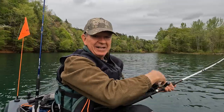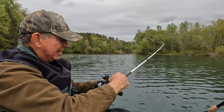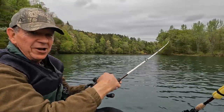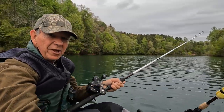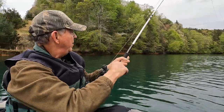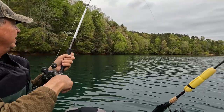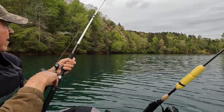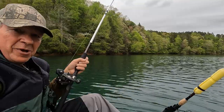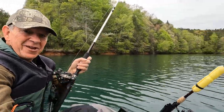Here he is, another fish — wow, feels like a good one. Hopefully he's one of those big Lake Hartwell stripers. Wow, man, he just broke the water! He just broke the water — wow, this is fun! Let's see if we can get him.